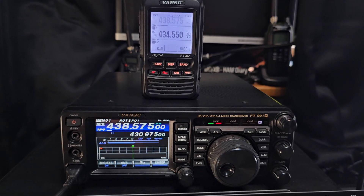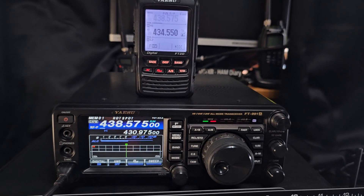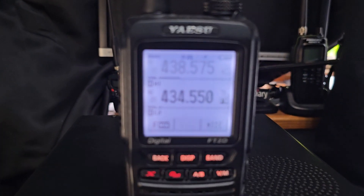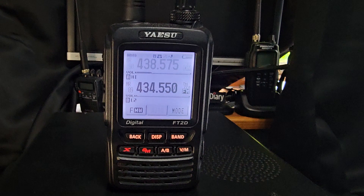I've already got a setup — a powered GPS antenna that will give me GPS on the 991. I've made many videos on that. So now we're going to try and get this working. Obviously we need a GPS connection on our FT2D as well for it to have a GPS lock.